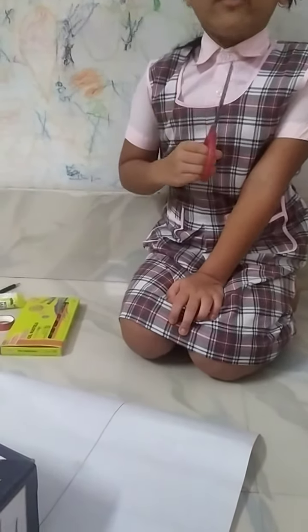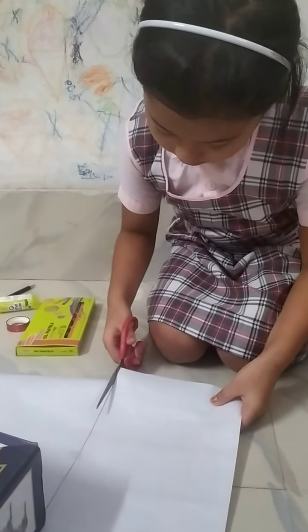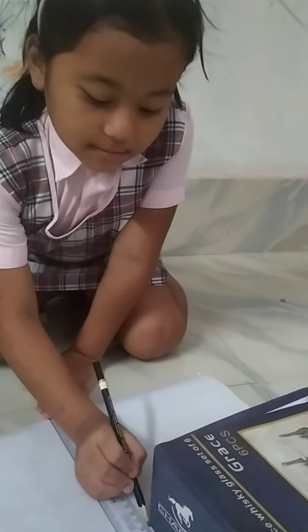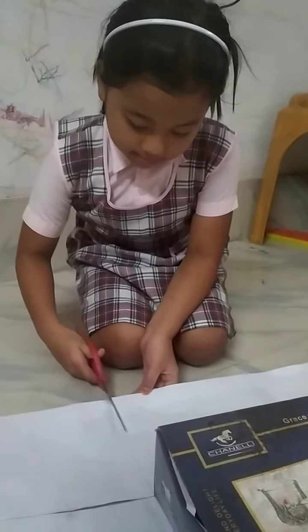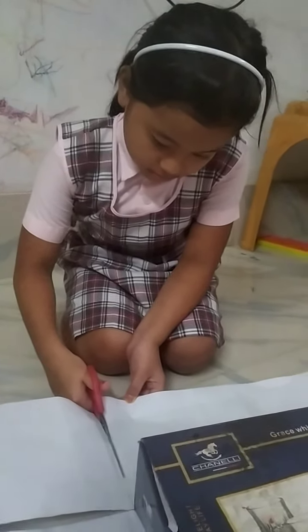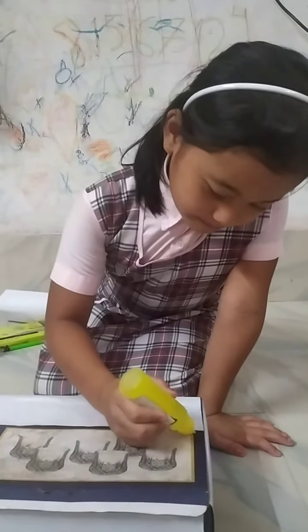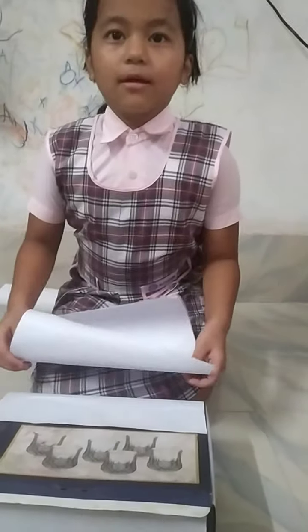First, start making the first aid kit. I am cutting this side also. Now I am folding this paper this way, giving the gum. Now I press the paper.